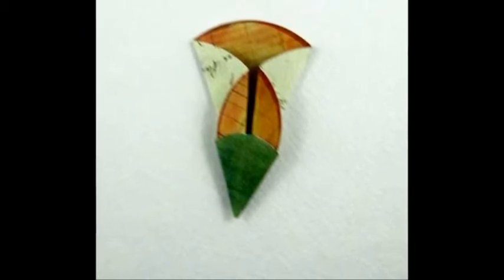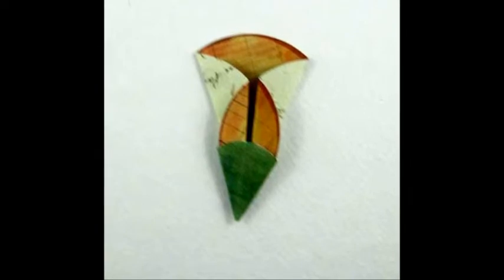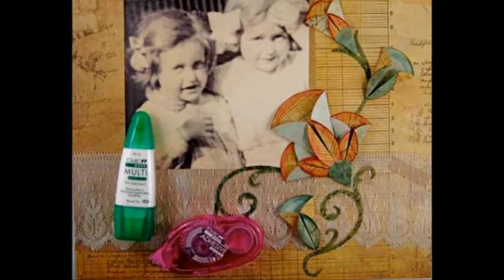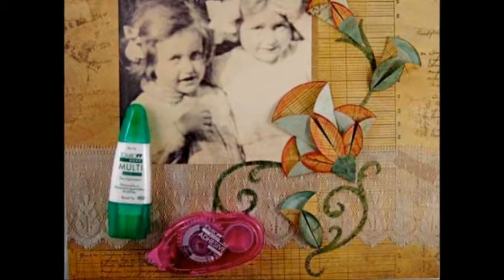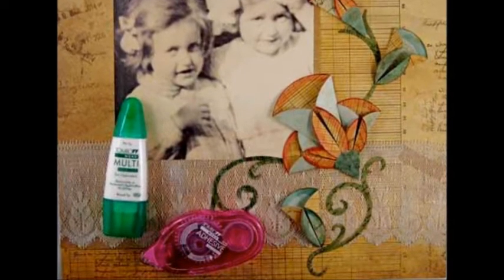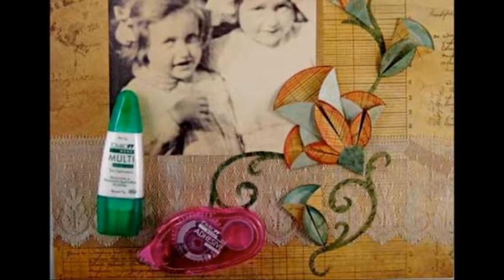The photo was mounted onto a panel cut from the pattern cardstock using the mono dots adhesive. Using the dots adhesive, attach the lace. Attach the flourishes for the stems of the flowers, also using the dots adhesive. Then attach the flowers in place using the mono multi-liquid glue.